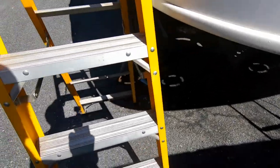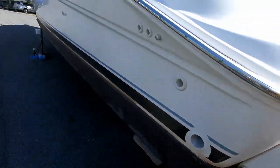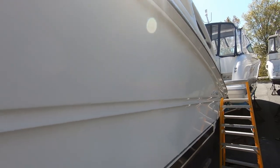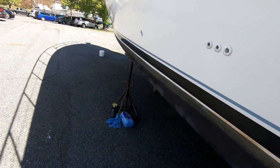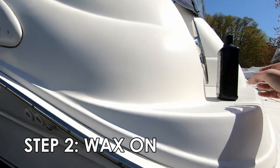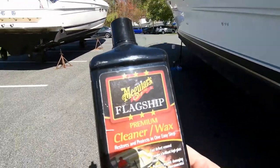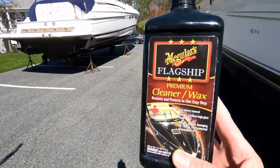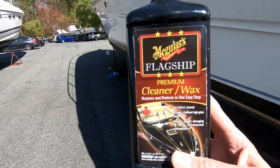I've wiped down the sides with glass cleaner — it's reasonably clean, clean enough to wax. There are some streaks here and there; hopefully the wax will take those off. I went through about three rags to do this side of the boat, rinsing and replacing. Now it's time to do the waxing. I'm going to use Meguiar's one-step cleaner wax — that'll help get rid of the streaks and stains and leave behind a nice coat of wax.